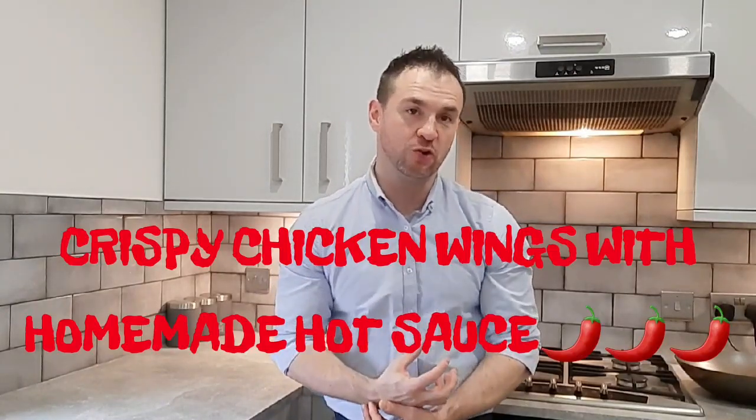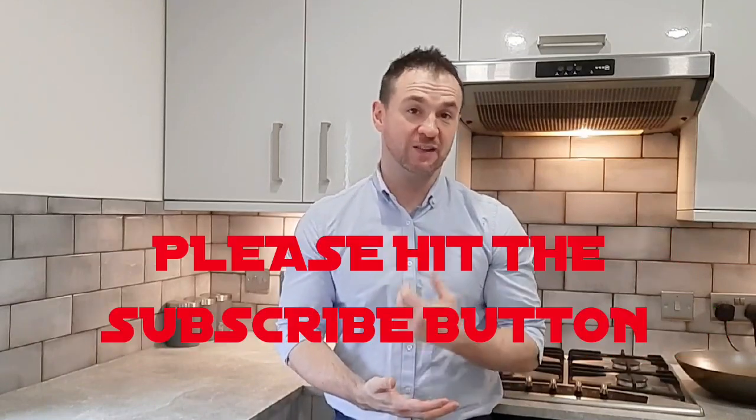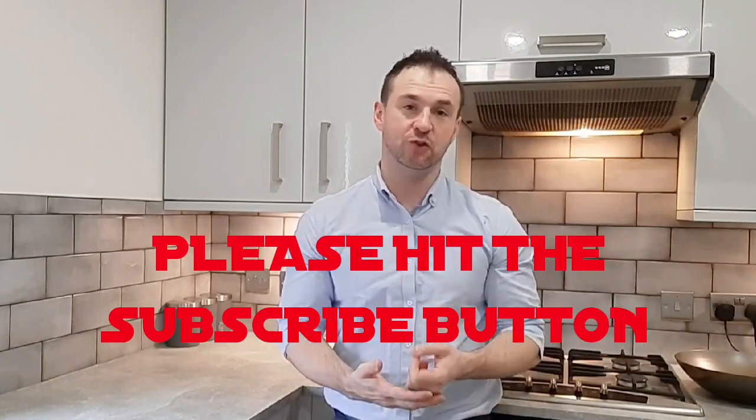Hi everyone, thanks for watching this week's video. I've got a great recipe that I want to share with you this week: crispy chicken wings with a homemade hot sauce. This is one of my favorite things to eat, especially on a Saturday night with a nice cold glass of beer, but actually it's good any night of the week. So what we'll do is we'll crack on.